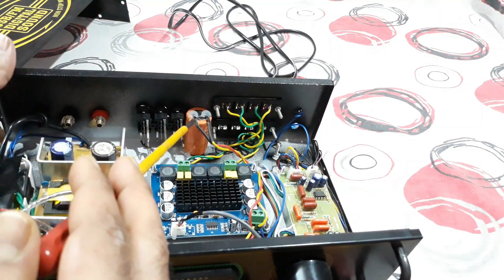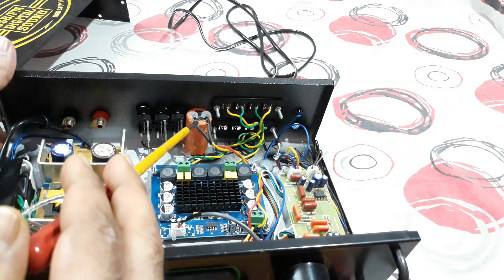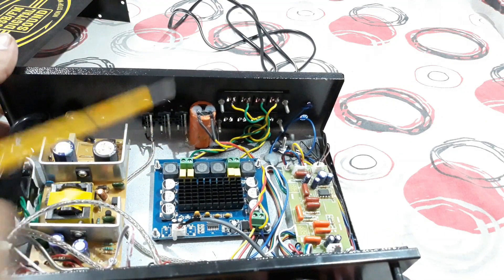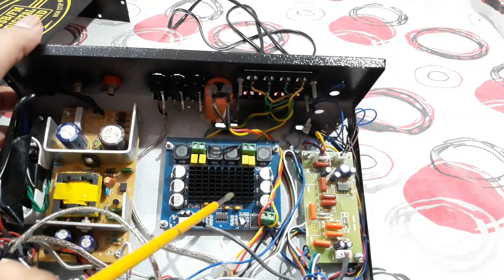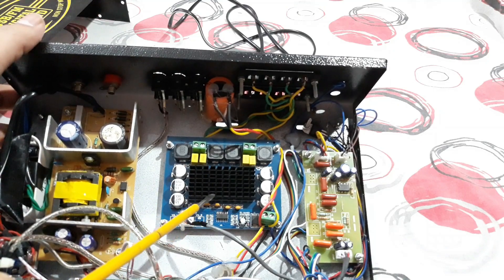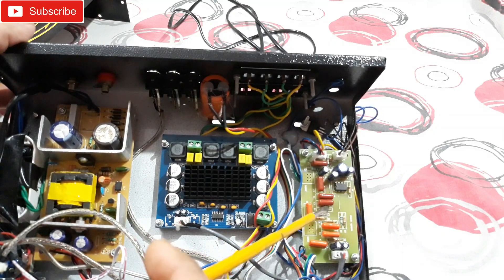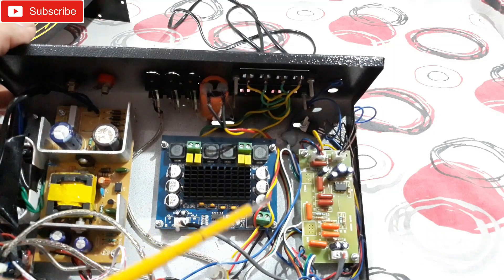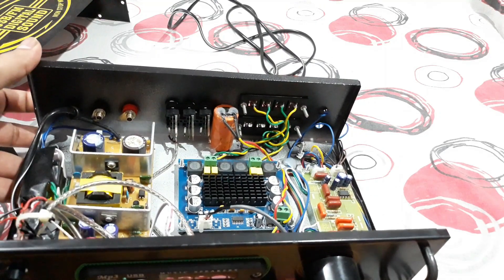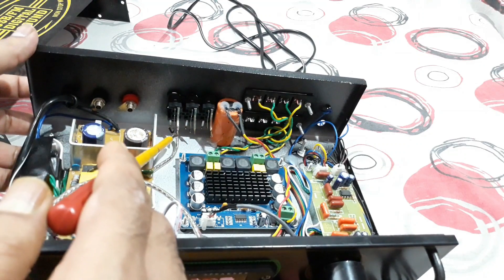I've also connected an extra large capacitor — 50-volt, 4700 microfarad — to handle the heavy bass, because this kit has a very wide frequency response from very low to very high. This gives you very good bass, and with the help of the bass-treble kit it provides a very good output. At the input point I've connected one RCA socket.